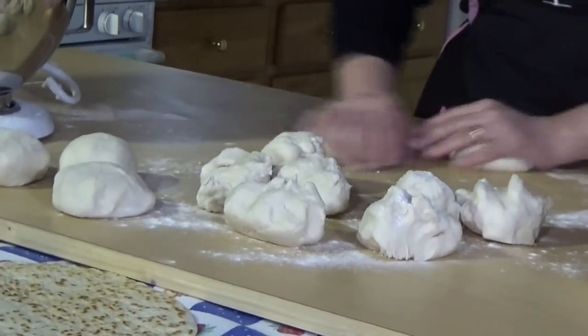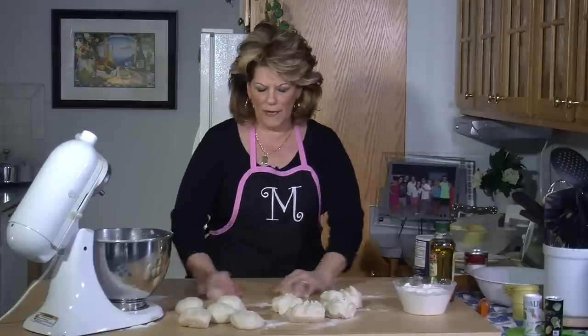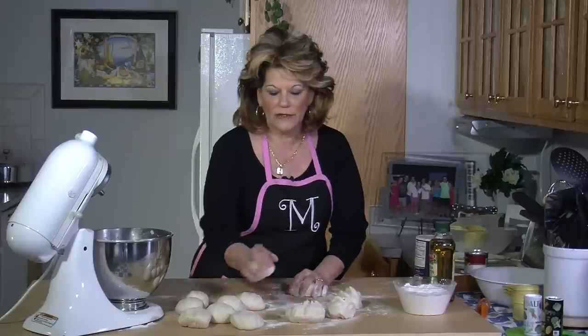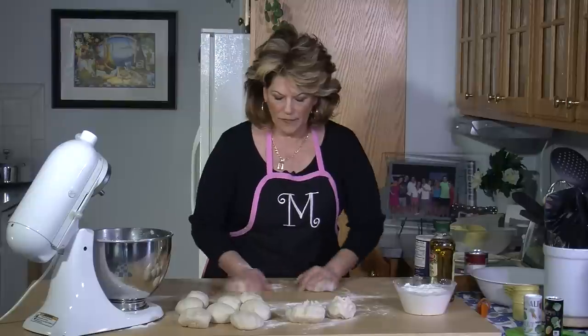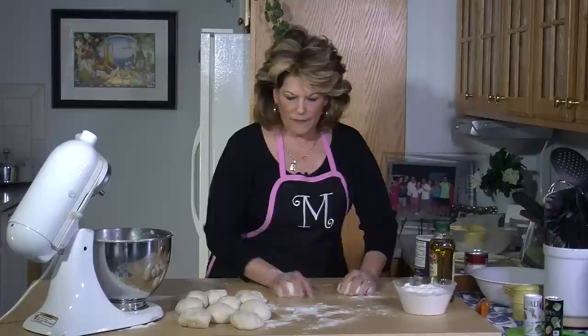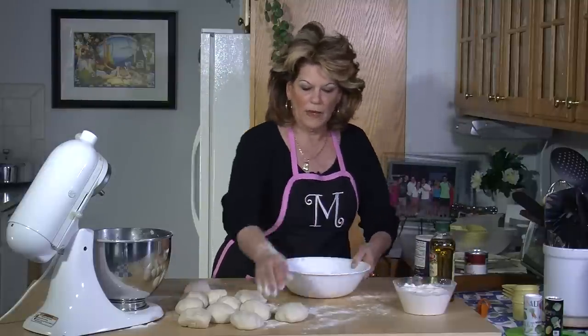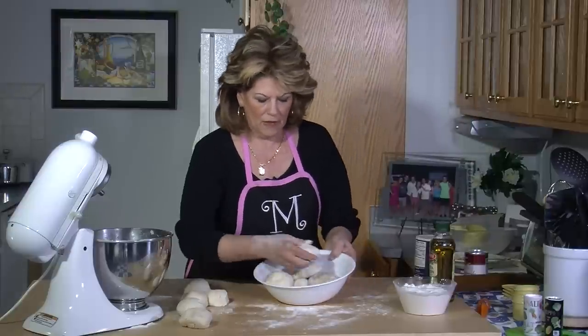I like to make nice, smooth balls like this. Remember, not any bigger than the palm of your hand — you don't want them too big. The flour helps so that it doesn't stick to your board. Now I'm going to put them in a bowl, put a little bit of flour on the bottom of the bowl, and then place my little balls in the bowl.